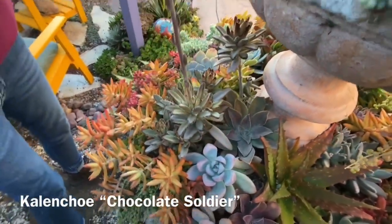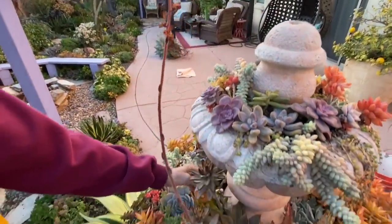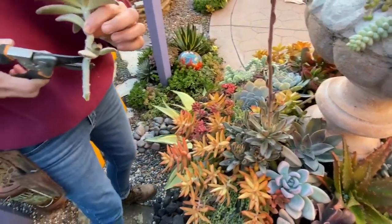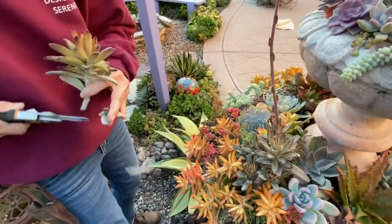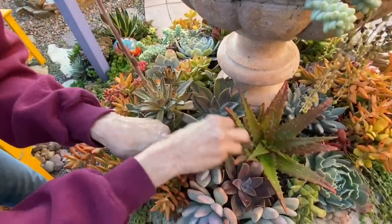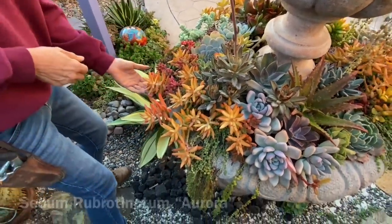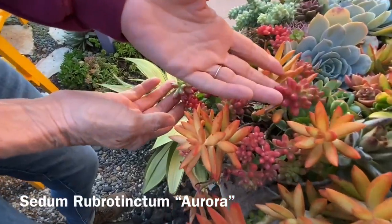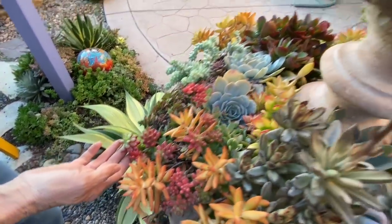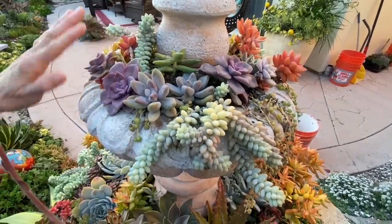And this panda plant — the kalanchoe chocolate soldier — look at that bloom, how pretty is that! But this piece is sticking up a little too high, so I'm going to cut that down real low, take that little baby, limb it up, and stick it where I see dirt in the gap. Feel free to rob Peter to pay Paul! Look at these rubrotinctum sedum aurora — aren't they pretty? And these are all little superbums that I just think are so beautiful.